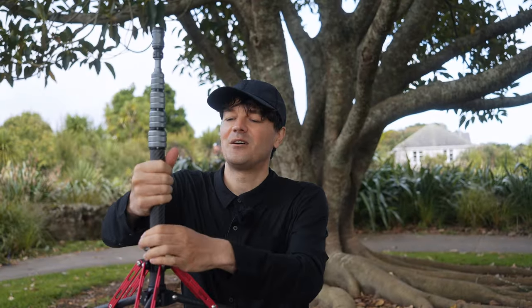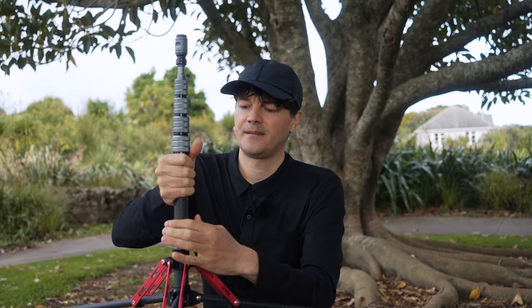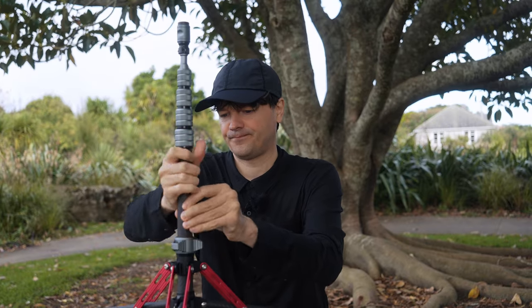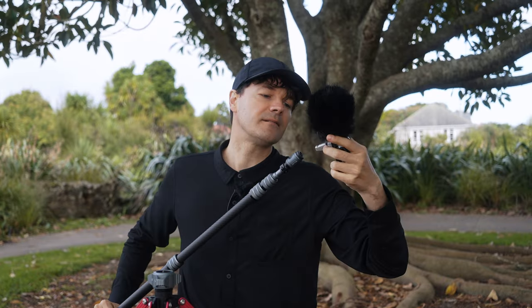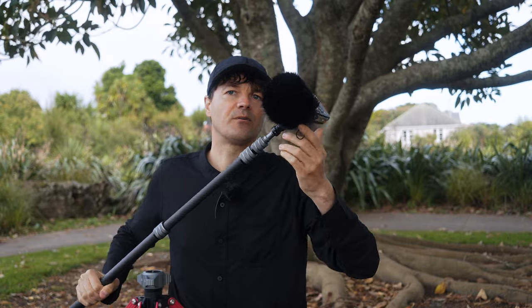But wait, there's more. We can also take off this part here, screw this out, and now we can use this as a boom pole. Imagine I have my Sony PCM-D100 here, or any other recorder you want to use.